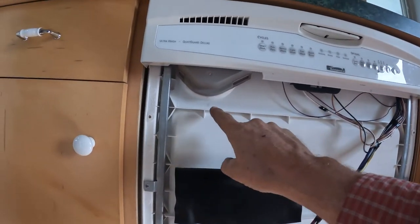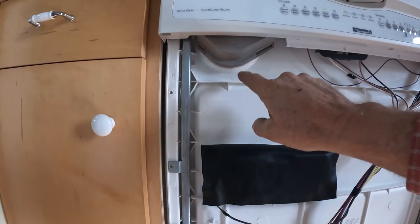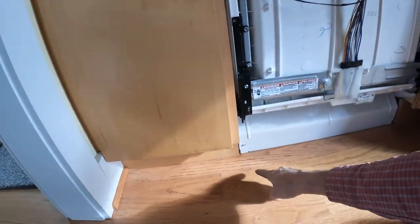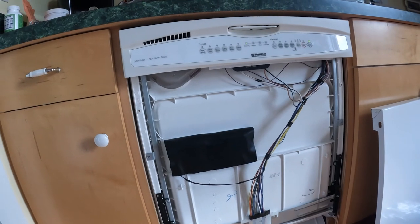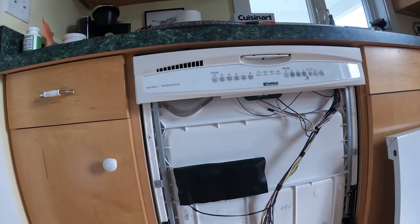So the leak I was getting was coming right out of here. You can see a little bit of it created some dirt right there, and that's where my leak was coming from. It would run down, hit the door, and then puddle right here or right here, and that caused a big problem. So we're just gonna take a few minutes here, do a quick wash test, and then we're gonna put the other door back on.